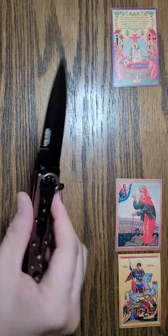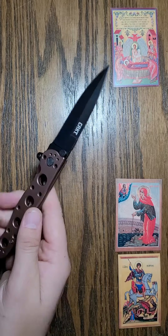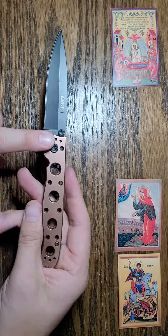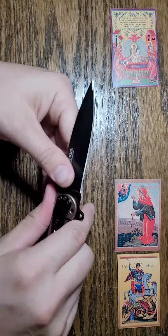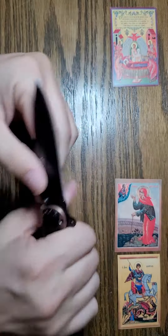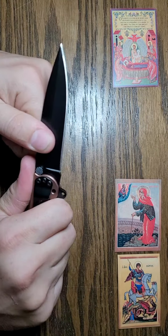Out of all the knives I've tested, this is one that I've actually enjoyed a lot. I like the look of this one — very, very nice look overall, and I like the feel of it. Feels good in the hand. Nothing's too bulky, nothing really pokes into your hand or stabs into your hand or anything of that nature.